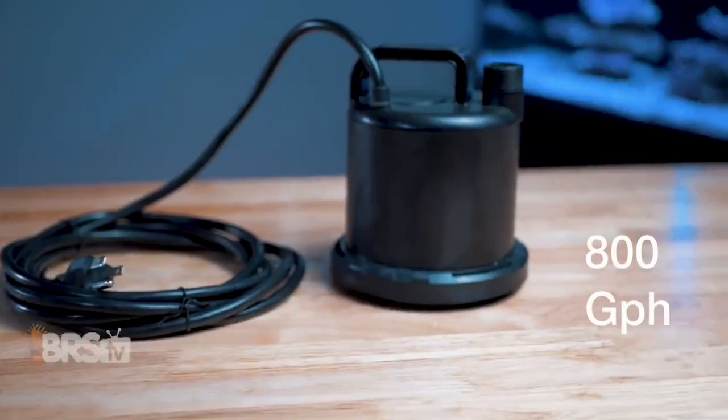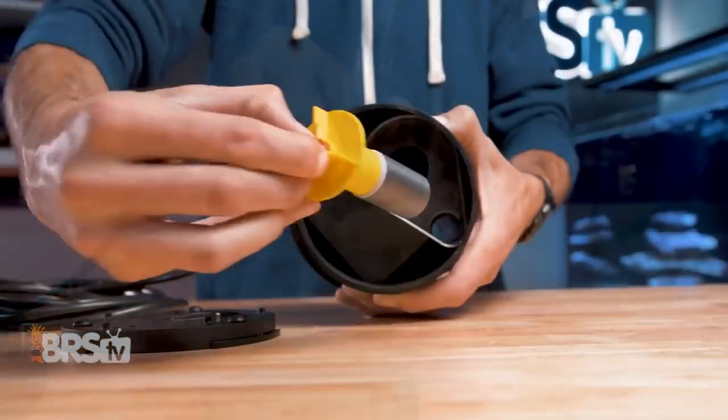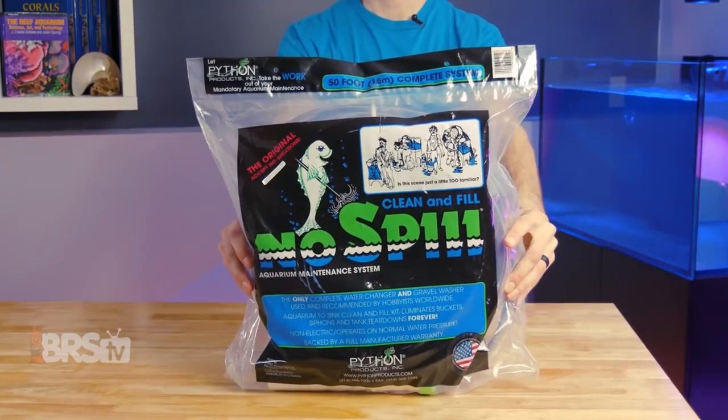It has a max flow rate of roughly 800 gallons per hour, which is plenty for most reefers, meaning you're not going to get stuck standing there forever as you try to refill your tank. And it uses standard garden hose style threading so you can attach a standard garden hose, or my personal favorite — and coincidentally the next item on my list — the Python No Spill Clean and Fill.